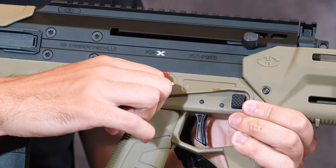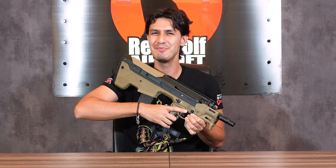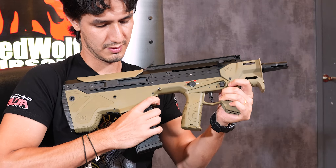Just underneath, we have a really nice tactile ambidextrous rotary fire selector. Right next to that, we also have an ambidextrous magazine release. In addition to the two mag releases over here just above the trigger, we also have a third one located right next to the magazine itself, alongside the center line that can easily be pressed with both hands.